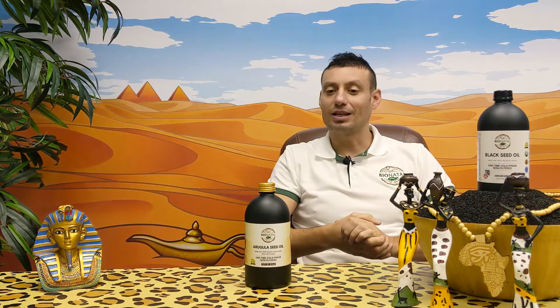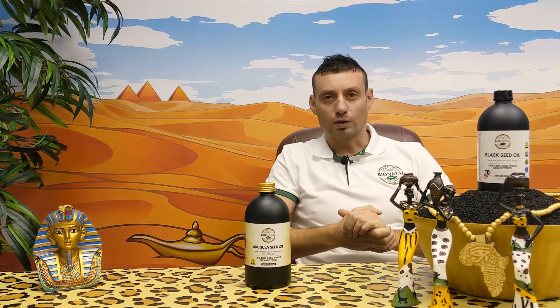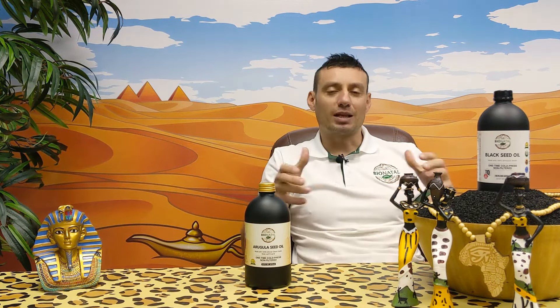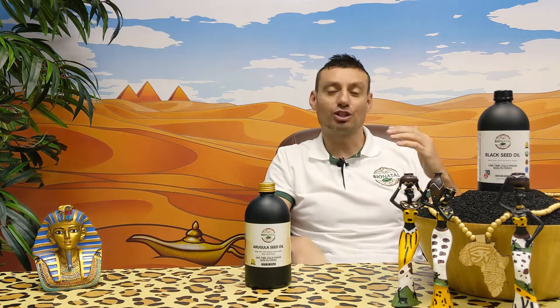I'm sure that all arugula seed oils on the market in the world are cold-pressed. It's possible due to the fact that the seed itself is small — it's not giving pressure on the equipment, so the temperature is very low. Our oil comes out at 75-79°F, which is always lower even than the 80°F mark, well below the cold press standard of 115°F.